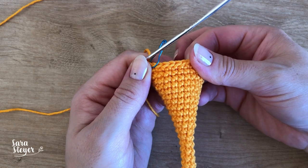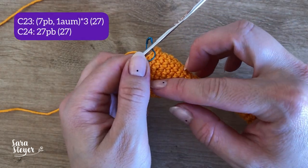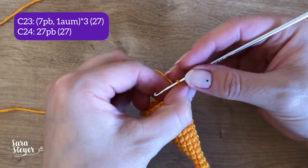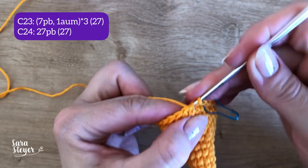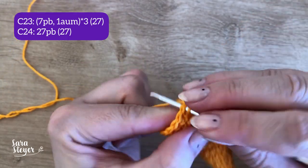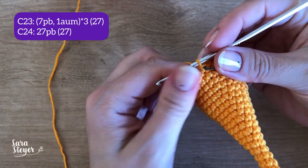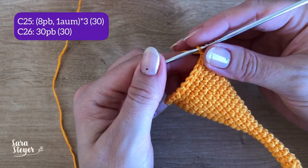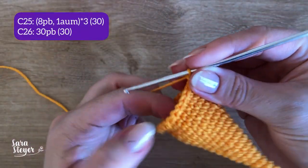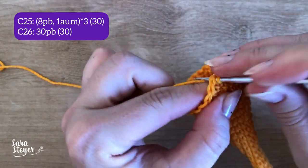Completamos a 22. Vamos para a 23: sete pontos baixos e um aumento vezes 3, que dá um total de 27 pontos. E a carreira 24, só ponto baixo. Vamos para a carreira 25: oito pontos baixos e um aumento vezes 3, dá um total de 30 pontos. E a carreira 26, 30 pontos baixos.